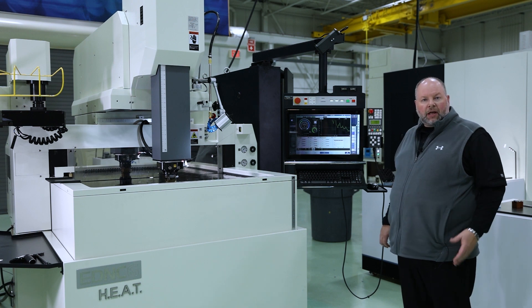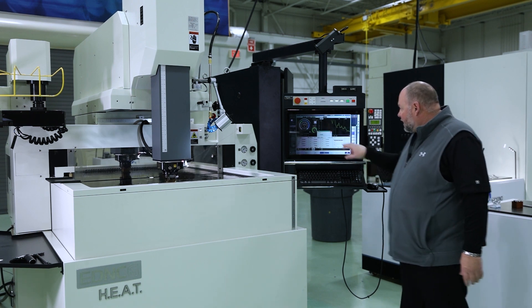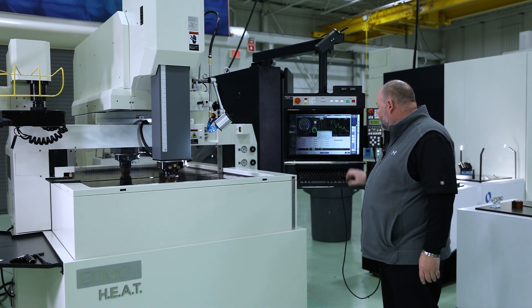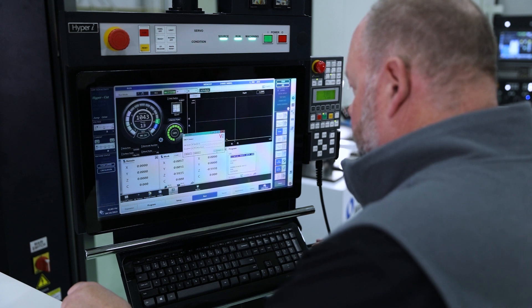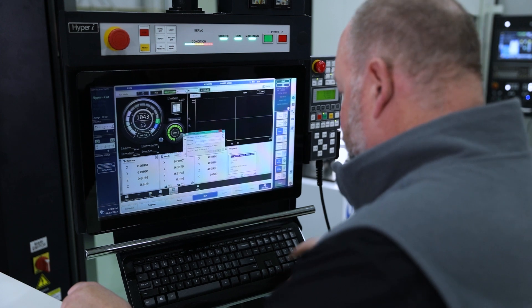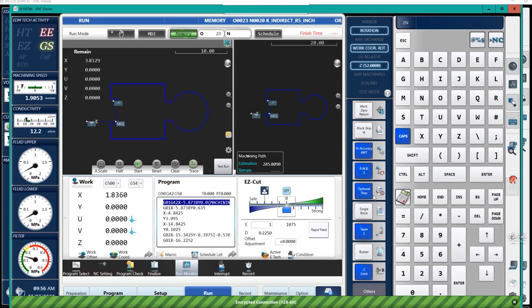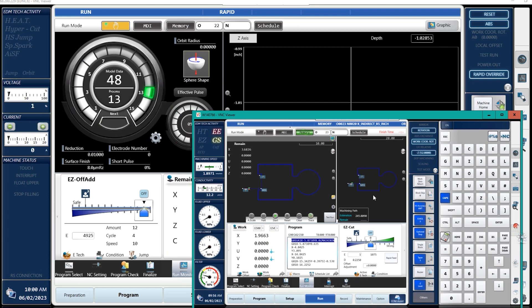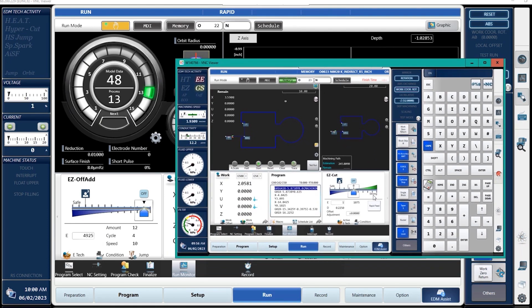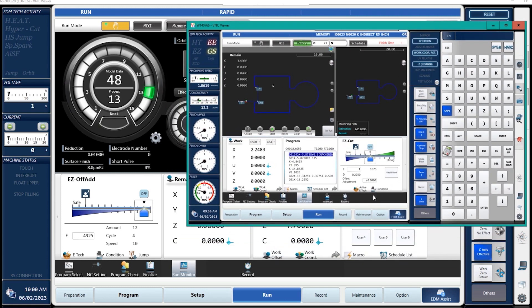I'm going to use HyperConnect to connect to the wire machine. I'll set up VNC Viewer, put in the IP address and password, and now we're automatically connected to the wire machine. I can view the active program on the wire machine. You can see the cursor on the screen — the machine is cutting. It's got my stop time, so I know at 1:28 my wire machine is going to be done cutting.